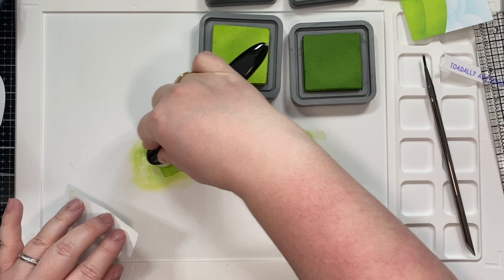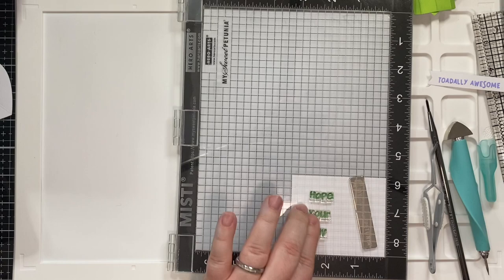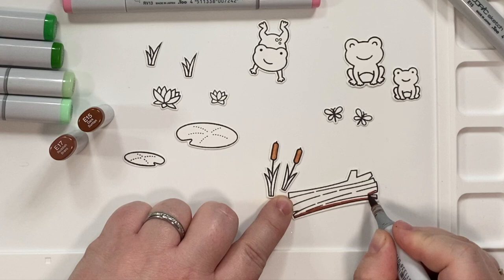So I used the same process — I just ink blended them with the Twisted Citron and the Mowed Lawn. Afterwards I actually cut out two different panels because I got a little bit of ink on the back of my big panel, so that there wouldn't be fold issues with the card. And I stamped the one with my greeting and I realized after the fact that I forgot the 'is,' so we'll be adding that in a little bit.